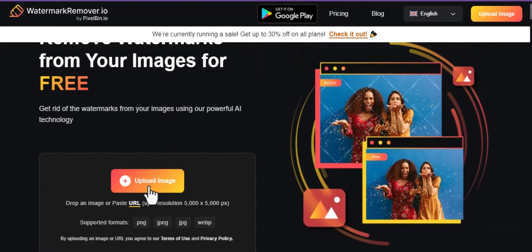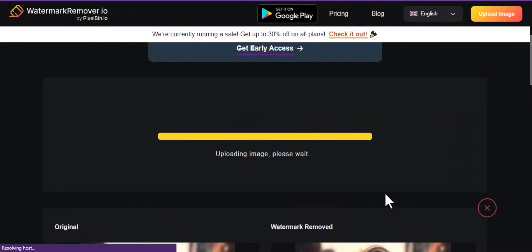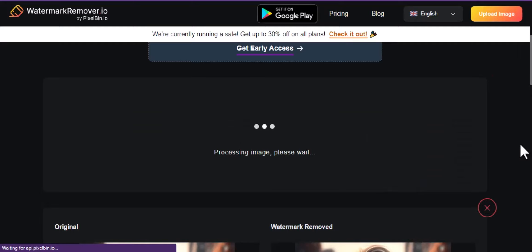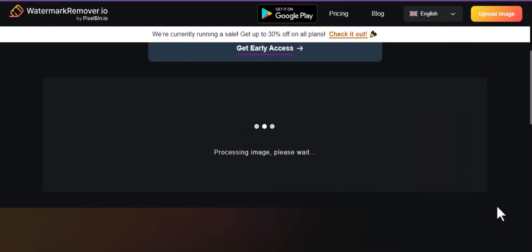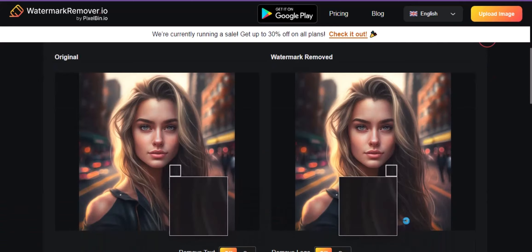Click on Upload Image. Upload the image to remove the watermark and wait a few seconds. Look — the watermark is removed.